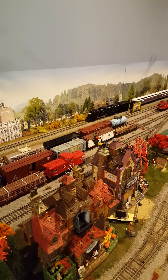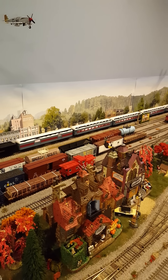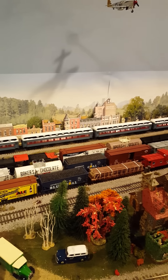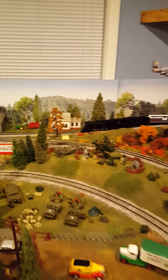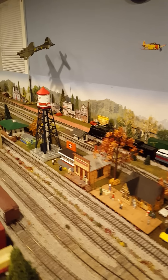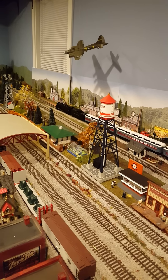This engine is currently pulling the standard passenger cars that came with it, plus two extra passenger cars. The engine has no problems pulling the load. It does have traction tires. This is really a pretty nice setup for out-of-the-box remote control operations, and it can be run on DCC track.